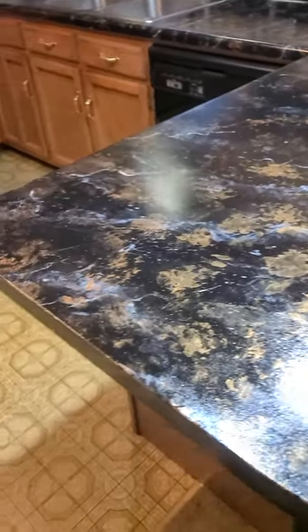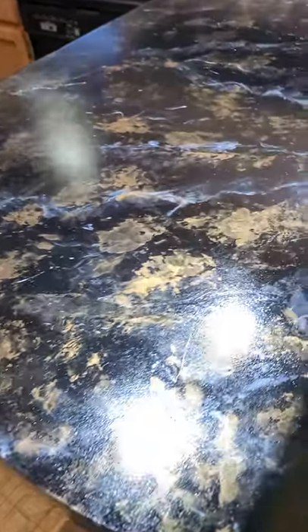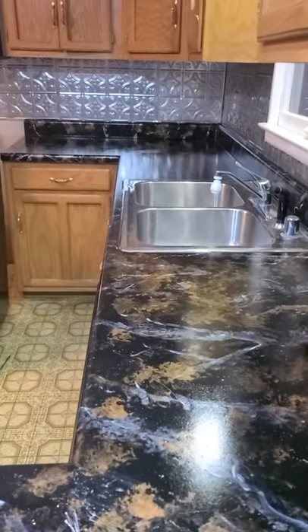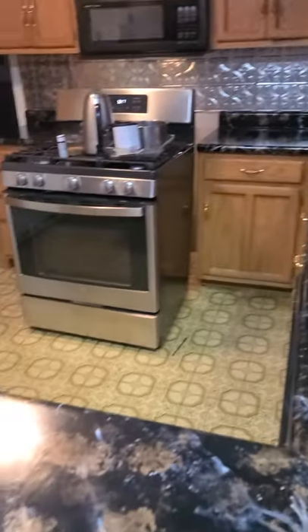Finished product — I did some bronze and a little bit of the pearl and the black. I got the sealer on it, so you can kind of see it; the light's really reflecting on it really nice. I think I'm still gonna do my cabinets white — I think it'll just really make it stand out better.